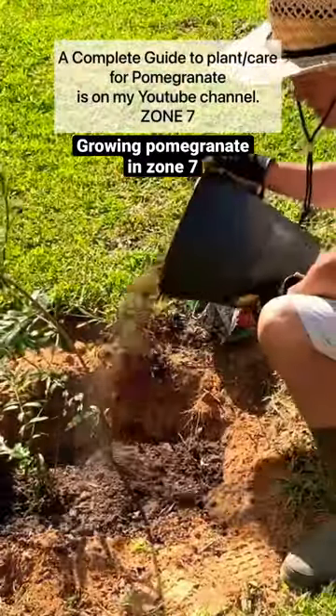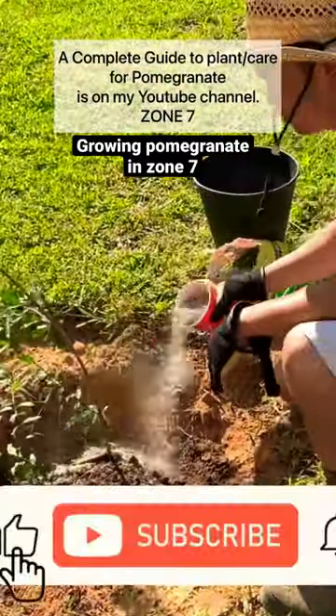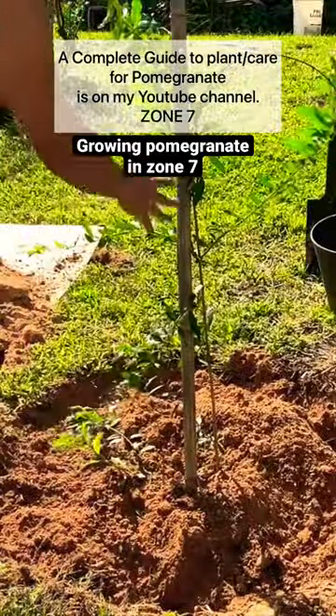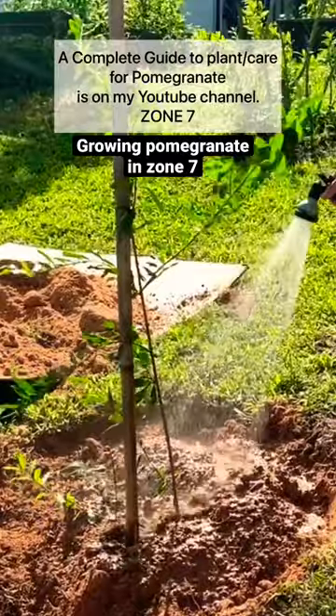Throw some compost in. If you don't have compost, throw in some fertilizer. Mix in the native clay soil. Put a stick in to hold up the tree, then give it a good watering.